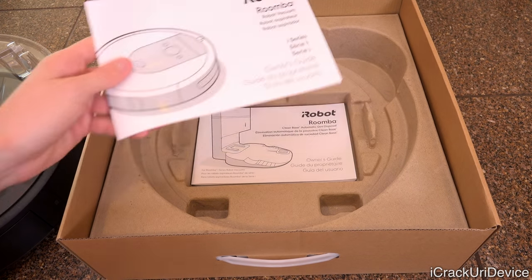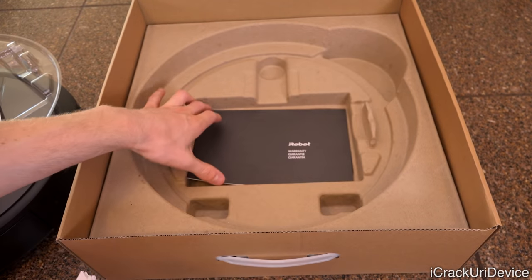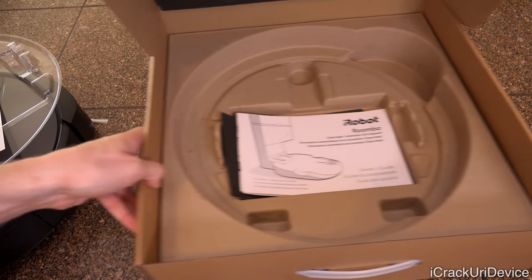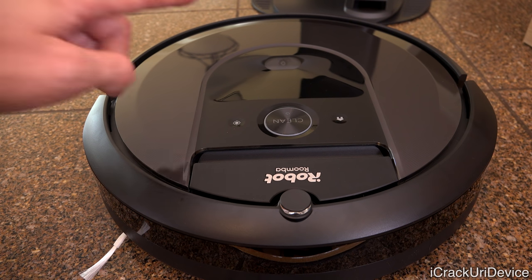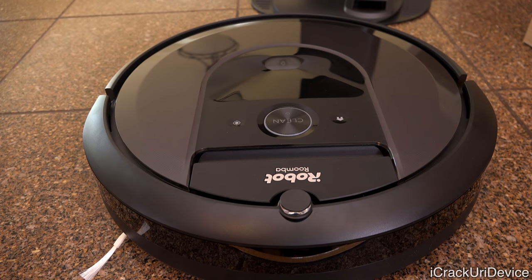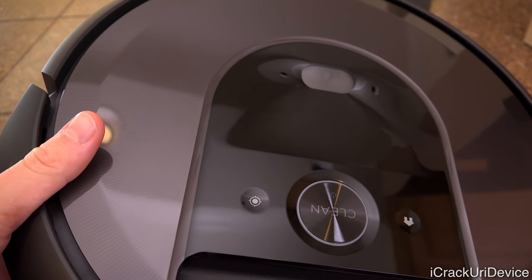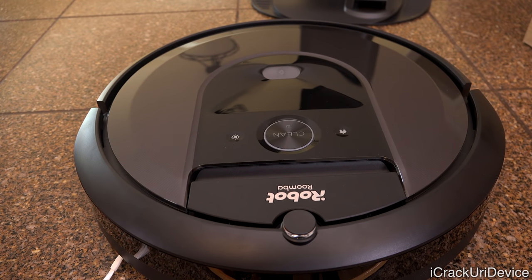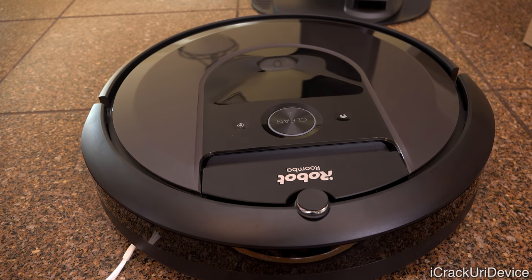Setting the literature aside, let's return to the star of today's video. You'll notice there is actually a camera right here, very similar to the 980 and some of iRobot's other vacuums. However, this camera is smaller and much lower profile, while being significantly better — offering what iRobot dubs their iAdapt 3.0 technology with vSlam, which is their patented technology that helps this robot navigate through rooms.